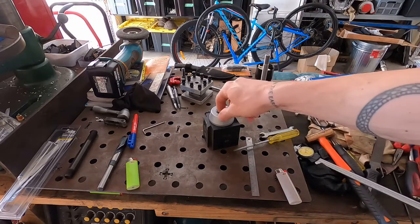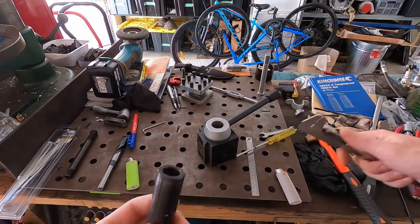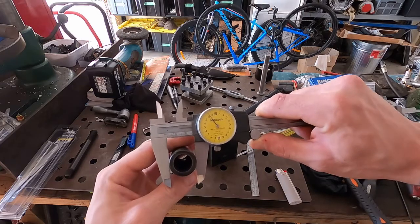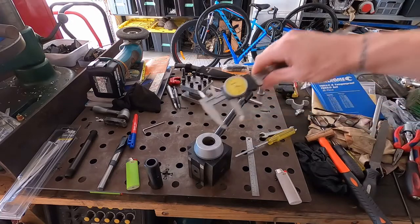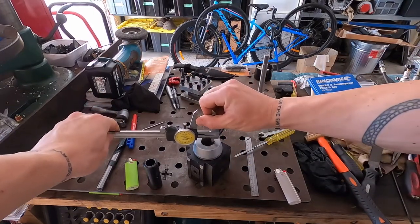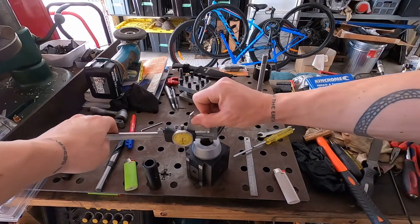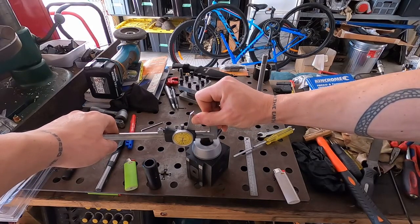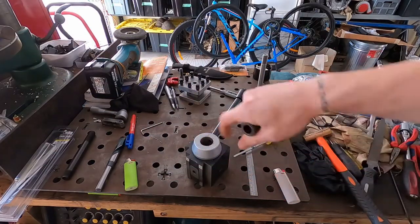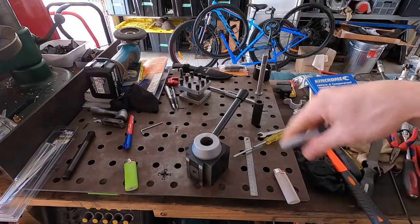The stud's done. What we now need to do is recreate this sleeve which sits in the tool post and acts as the register. The outside diameter measured at 25.84 millimeters, and the bore on the inside is 26.08 millimeters. So we're going to create the new sleeve with an outer diameter of 26 millimeters.